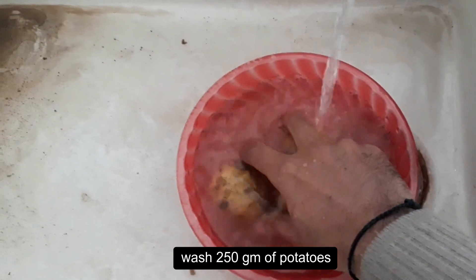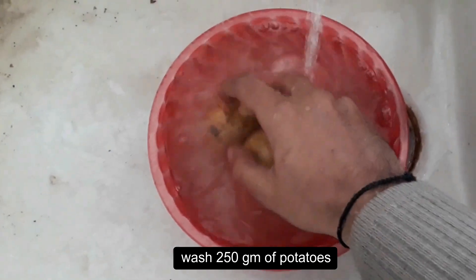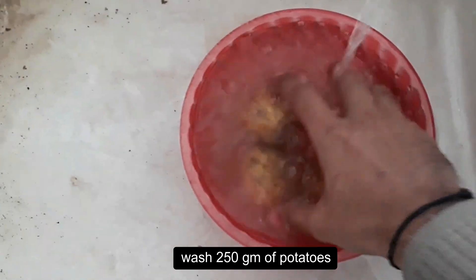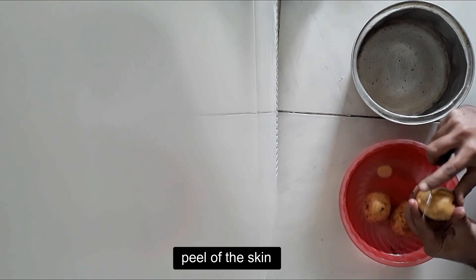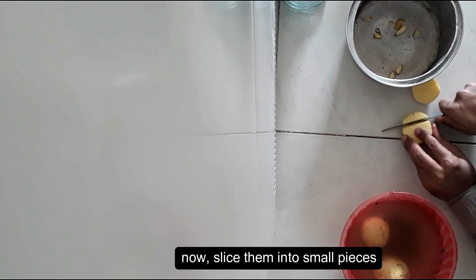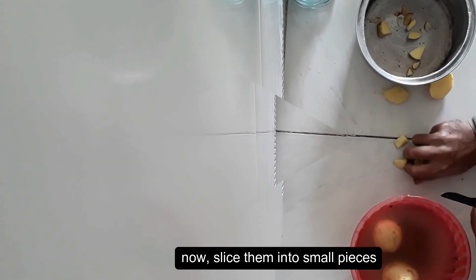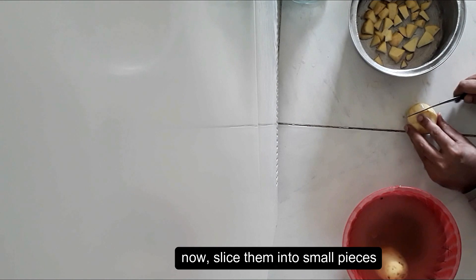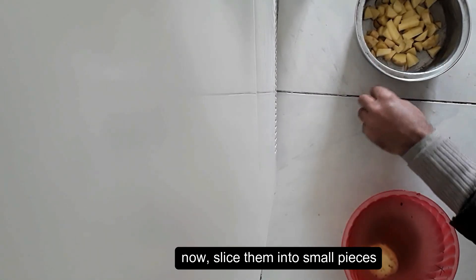First, wash 250 grams of potatoes, then peel off the skin. Now slice the potatoes into small pieces.